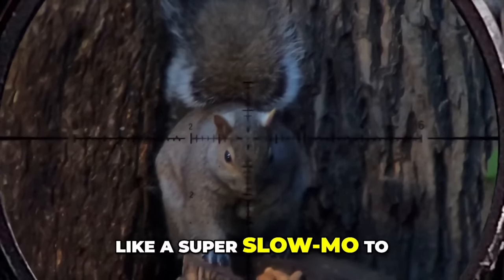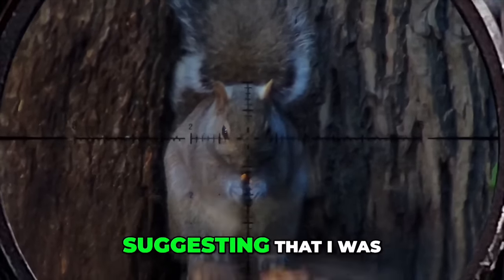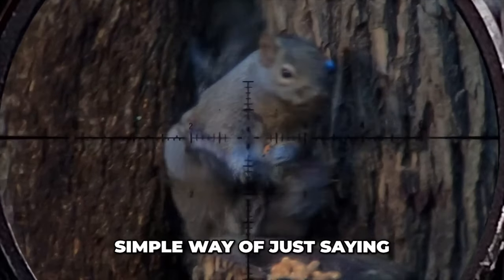In the previous double tap videos I've shown shots in slow-mo, real time, and then what I'd call a super slow-mo to help illustrate what I'm at least capable of. There were a few comments suggesting that I was speeding things up in the editing or something — simple way of saying I'm not.